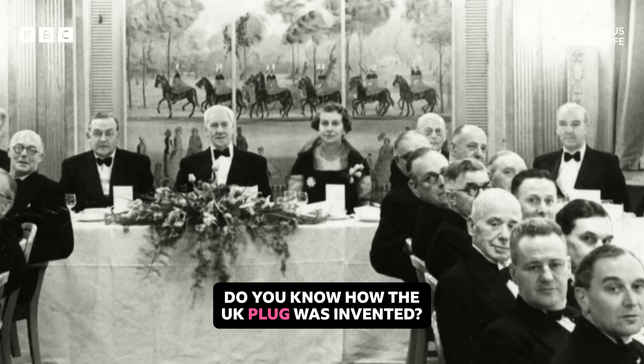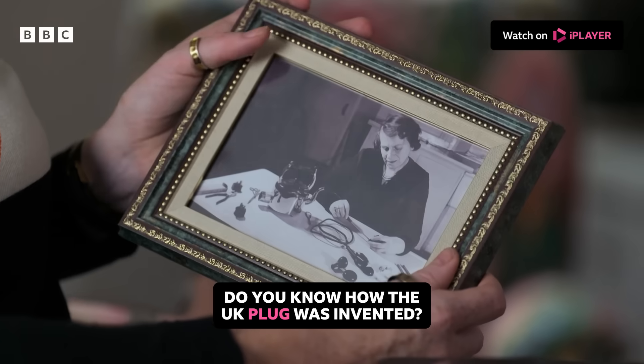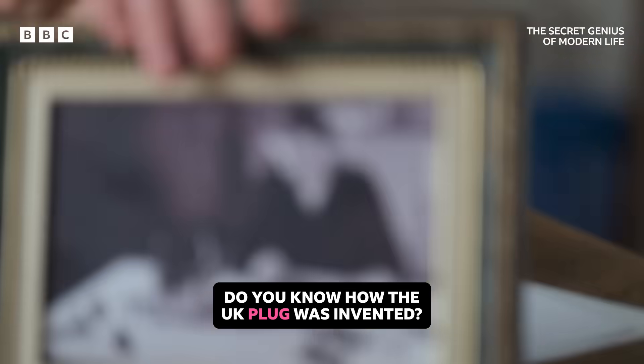Allow me to introduce you to a feminist engineering icon, Caroline Haslett. Here she is. Back in 1925, when electricity was still quite a new thing, she was this young, inspired electrical engineer.